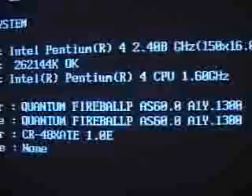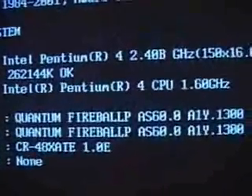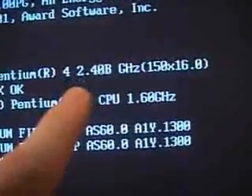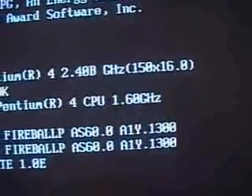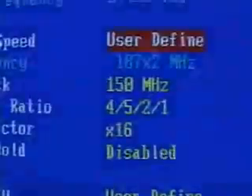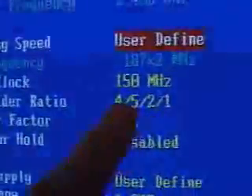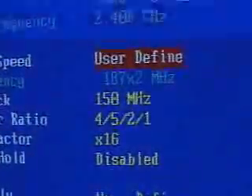After rebooting, you can see this is an Intel Pentium 4 1.6 GHz running at 2.4 GHz — a multiplier of 16 and a front side bus of 150. In the BIOS, the front side bus is at 150, but using the clock divider ratio I get 187 MHz. Yes, the memory is running at 187 MHz.